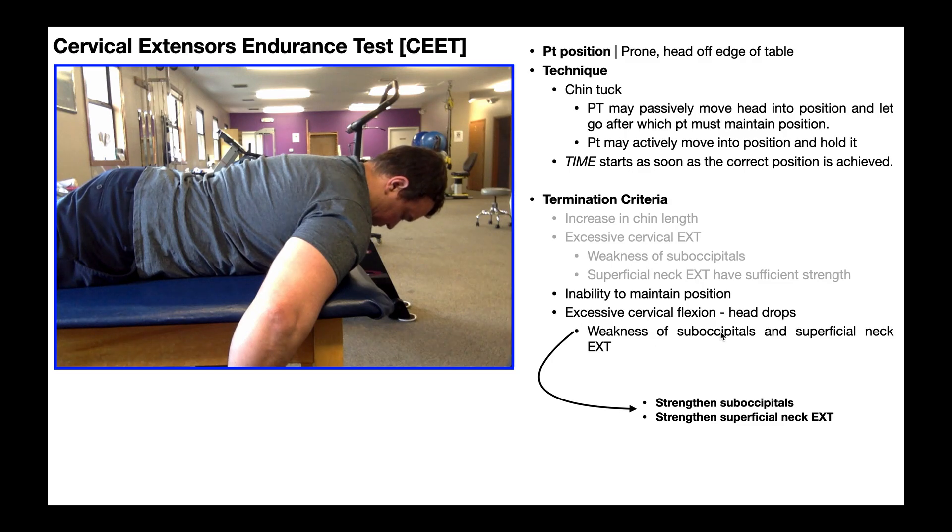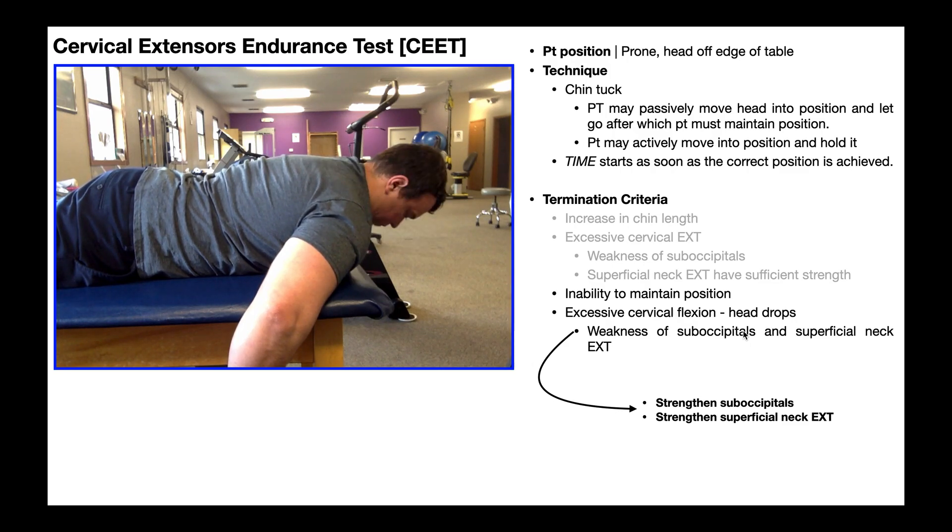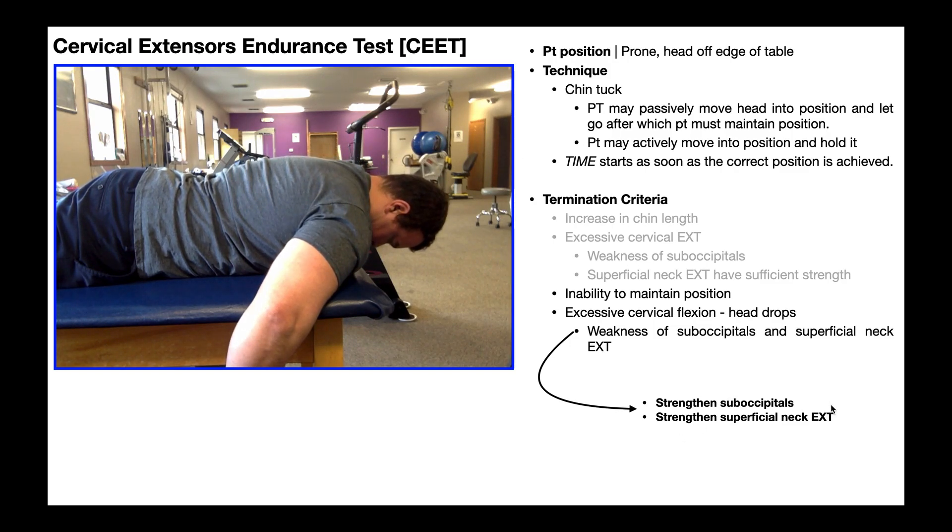Those superficial extensors are weak, and it also means the deep neck extensors — suboccipitals, multifidi, semispinalis cervicis and capitis — are also weak. So what would be the treatment for that? Strengthen them. They're both weak, so we need to strengthen all of them: strengthen the suboccipitals and other deep neck extensors, and also strengthen the superficial neck extensors.